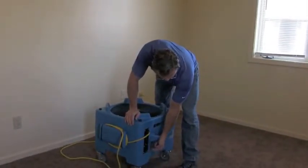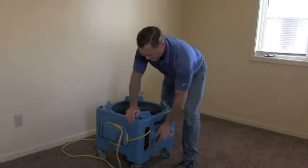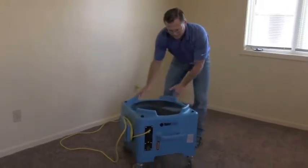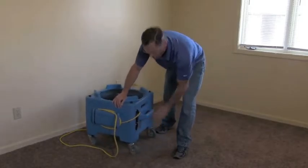So real quickly, just to turn it on — two speeds: low, high. And when I tell you this thing really dries, that's because it really dries.